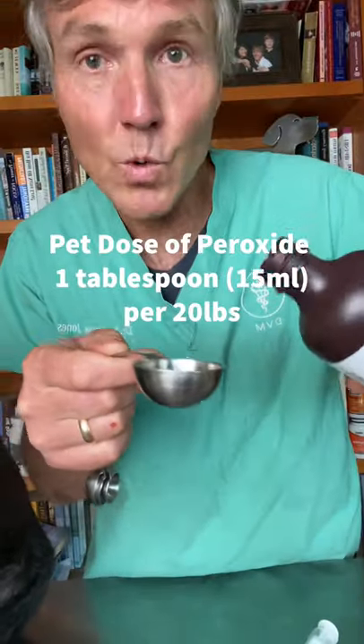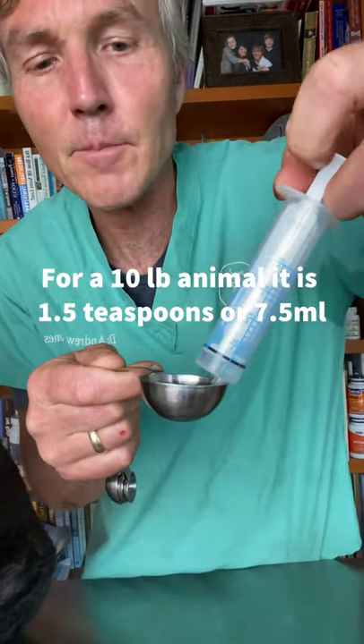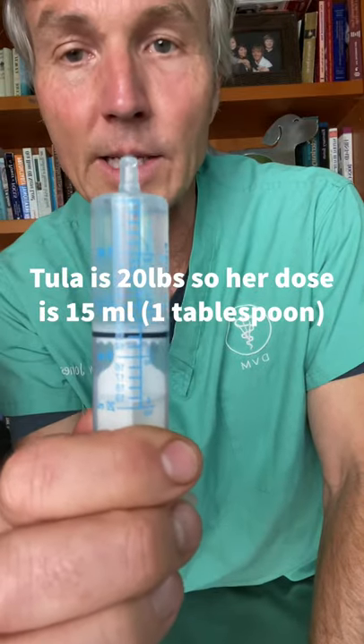The hydrogen peroxide dose for dogs is one tablespoon per 20 pounds of body weight, which equates to 15 mils. For Tula, that's 15 mils, or one tablespoon.